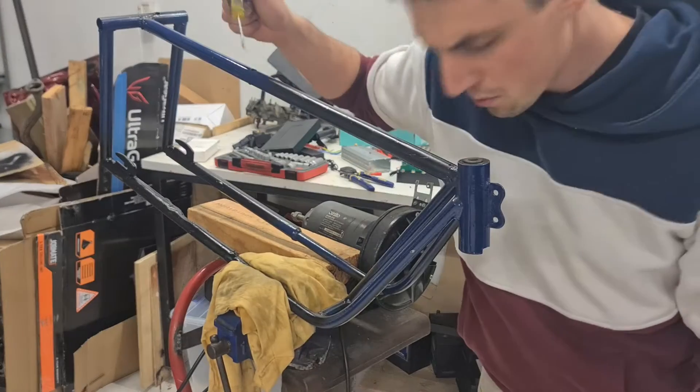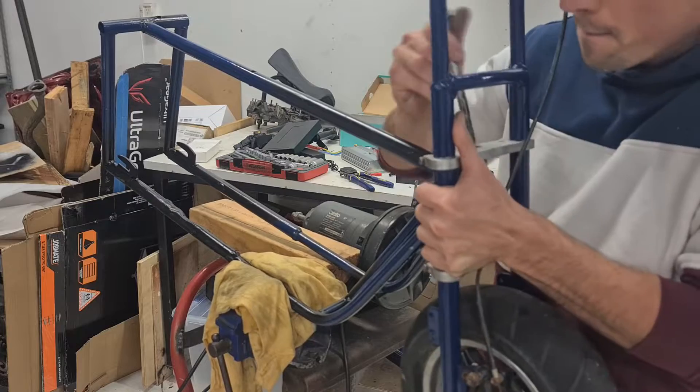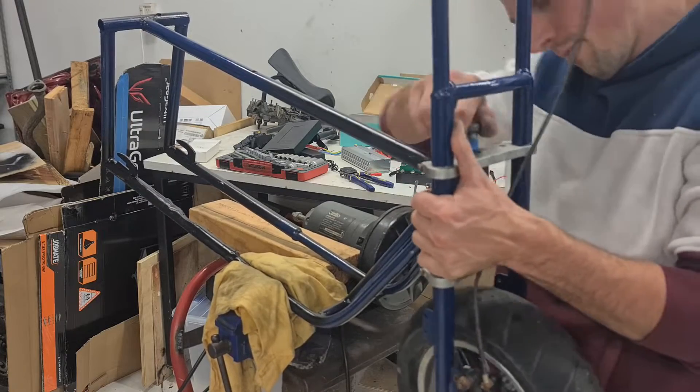Now that I'd finished cutting and welding, I could start putting some stuff back on the frame and measuring up for the battery box and ESC holder.